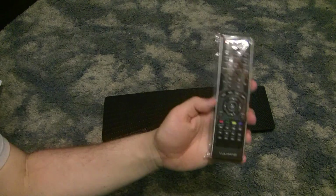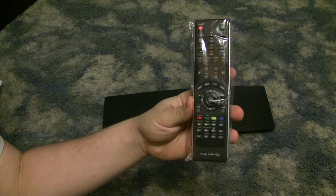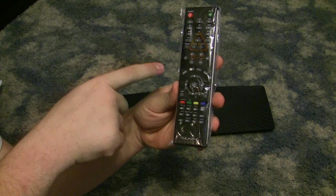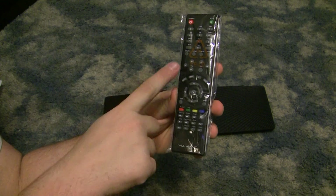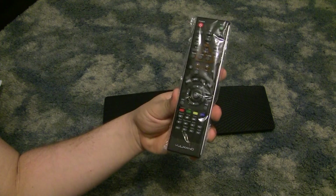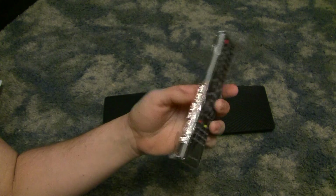Let me show you the remote that comes with it. Feels pretty nice in hand — it has all the standard number keys, a mute, power, volume, channel, and all the other standard things you'd expect on a remote control. That remote controls the Volcano, which will send signals through IR. So that's the Volcano Lava unboxing. CSM10495 — see you in the next video. Bye-bye.